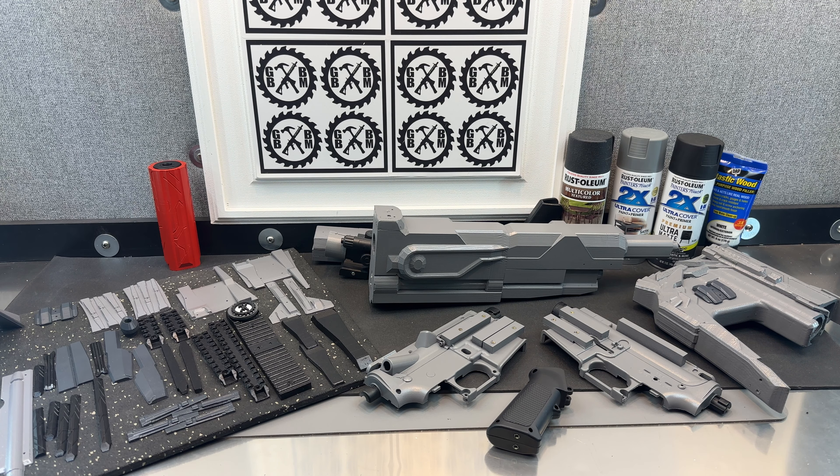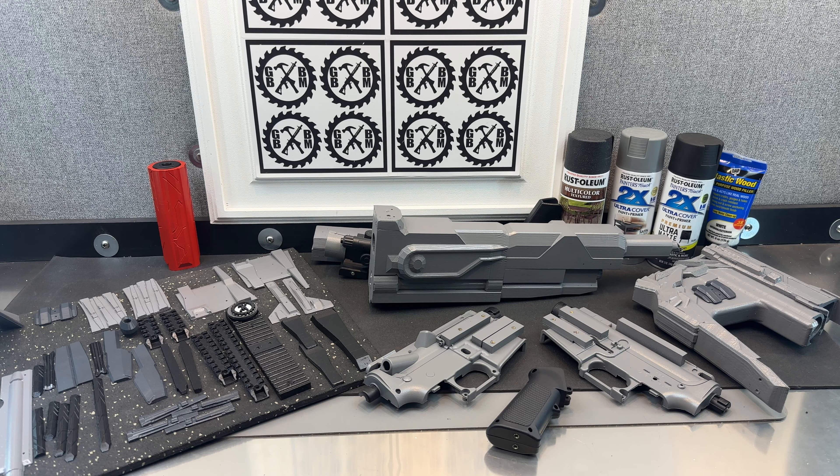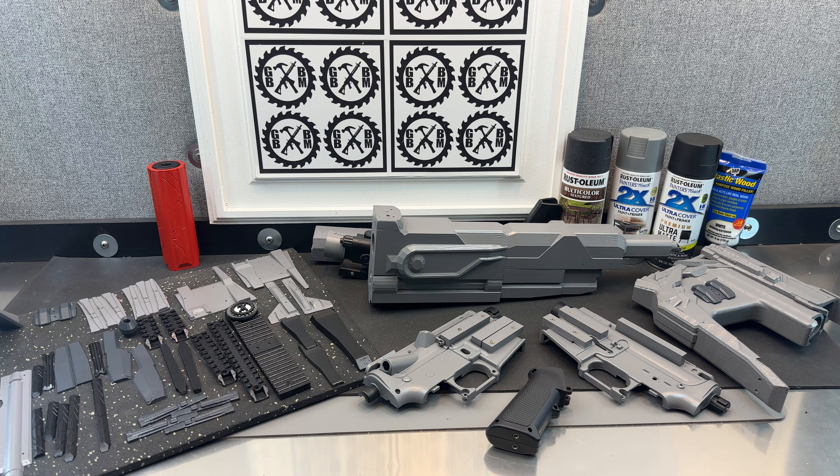Some of the bullpup designs and any of the blasters where I label them as extreme customs are usually ones that had a lot of steps involved. Comments or questions, post them below. Of course, like, subscribe, share my channel with your friends, and participate in those monthly giveaways. Thanks.